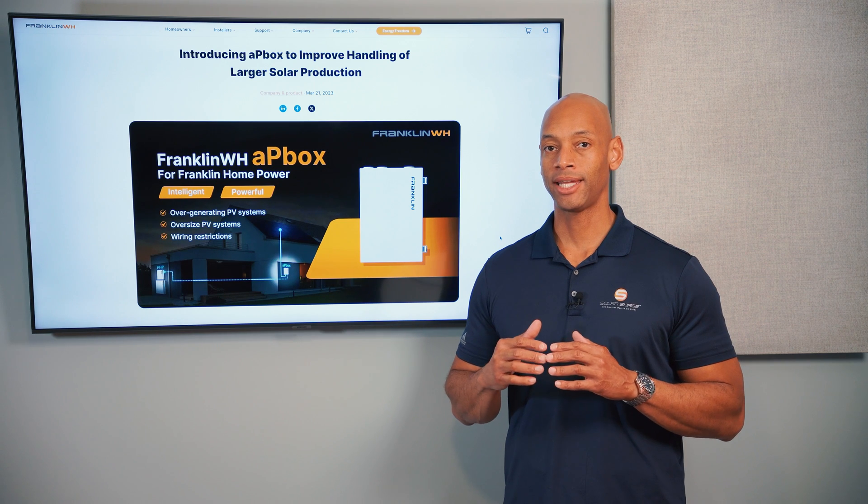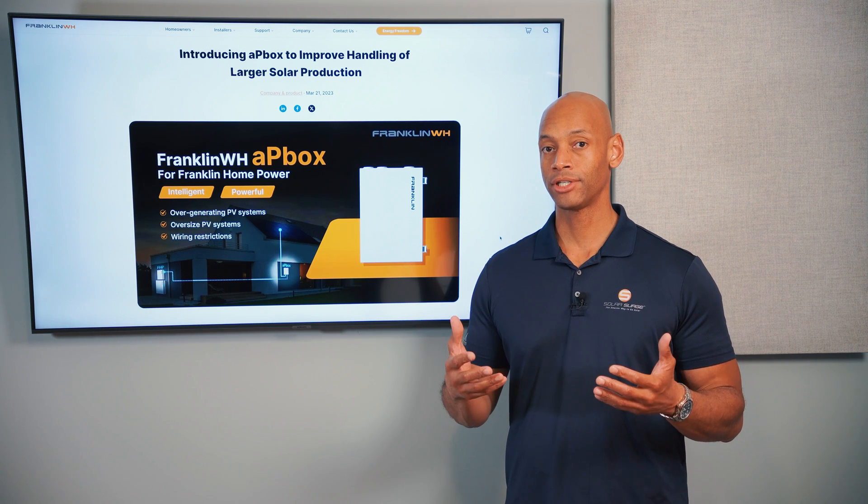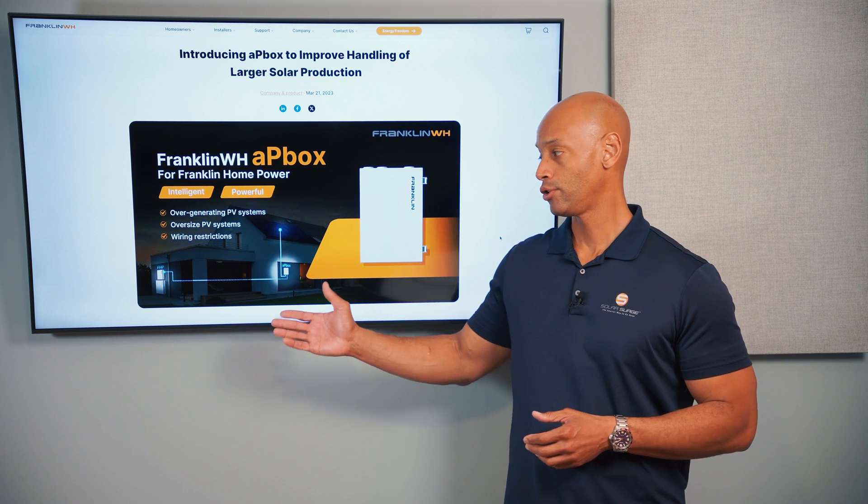That way you're able to take full advantage of the electricity coming off of the solar to recharge the battery. In some cases you're not able to hit that ideal one-for-one solar to battery power rating, and so using the AP Box to deflect or regulate some of that additional power can come in handy.